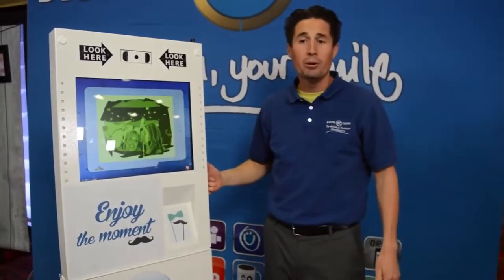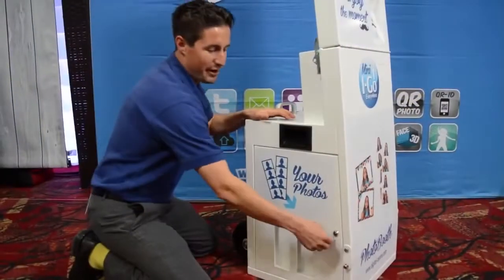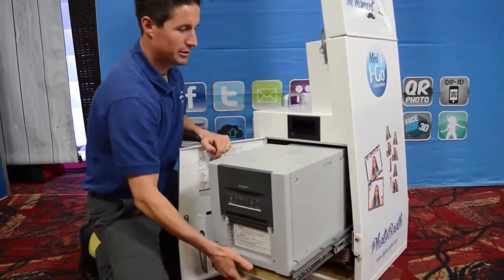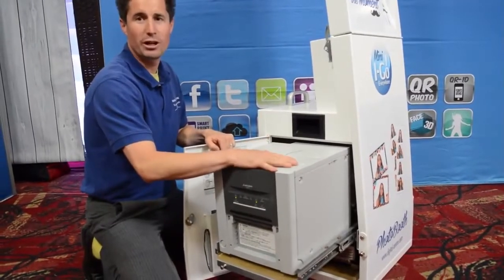The photo booth is made out of aluminum and it's very durable. The printer is very easy to access — it's got a roll-out shelf here. Just roll your printer out and it's easy to take off and store in your printer box.